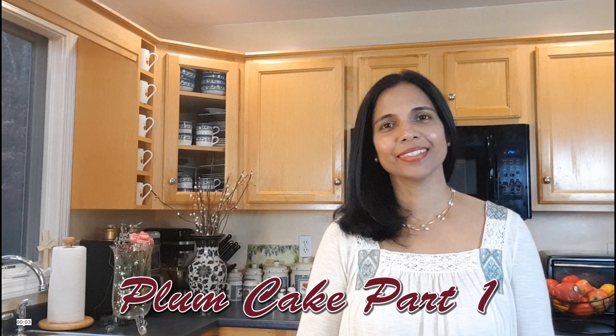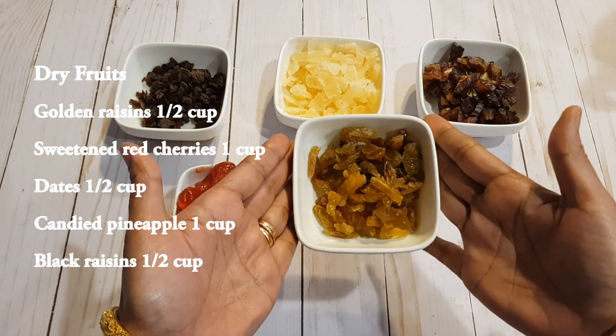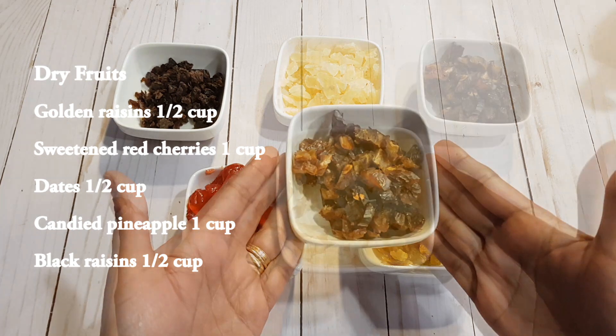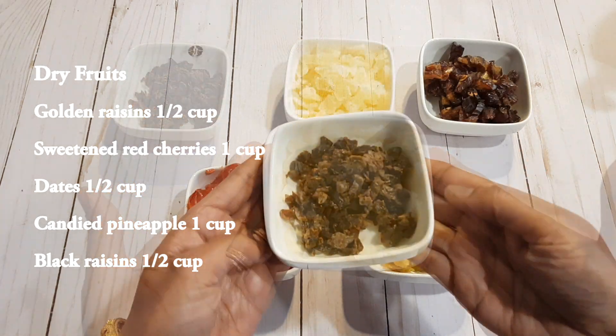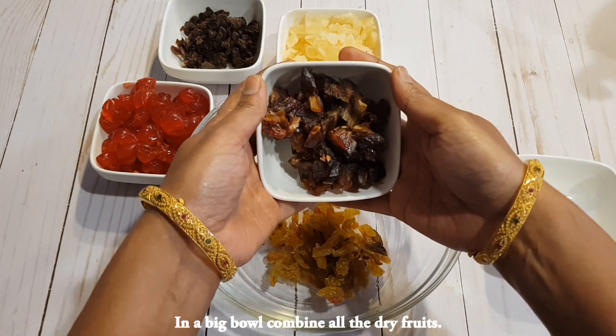This is the first part of my Christmas plum cake recipe. In a big bowl, combine all the dry fruits: half a cup of golden raisins, one cup of red cherries, half a cup of dates, one cup of candied pineapple, and half a cup of black raisins.